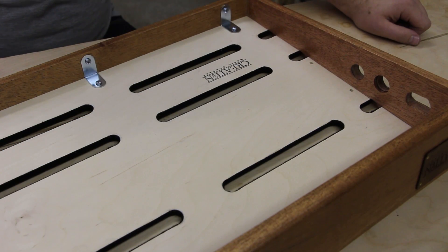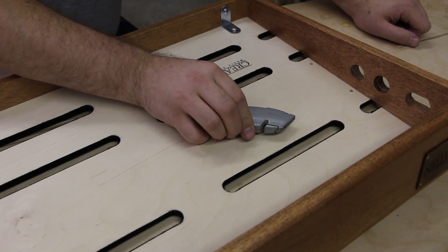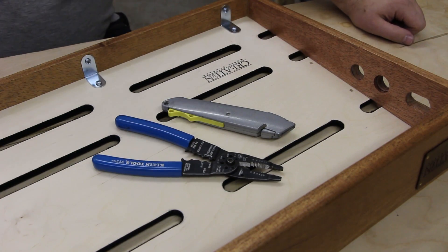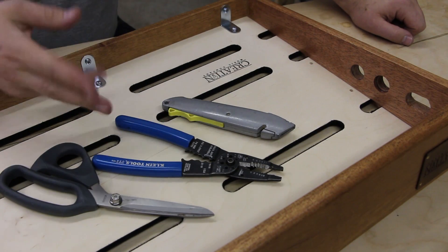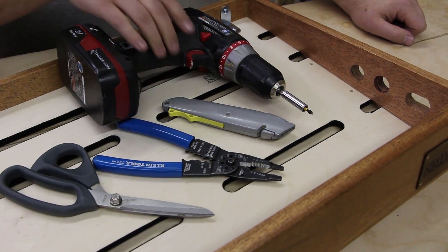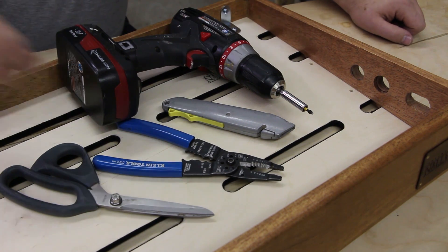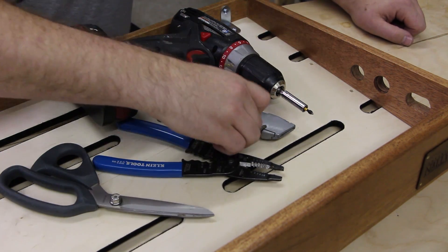Some of the tools you'll need to complete this task are a utility knife or razor blade with a sharp edge, wire strippers that can also crimp the spade connectors we talked about, scissors or some other sharp object — you can also use the utility knife to cut the power cable. A drill with a very small drill bit to drive the number four flat screws we'll be using to attach the IEC socket.